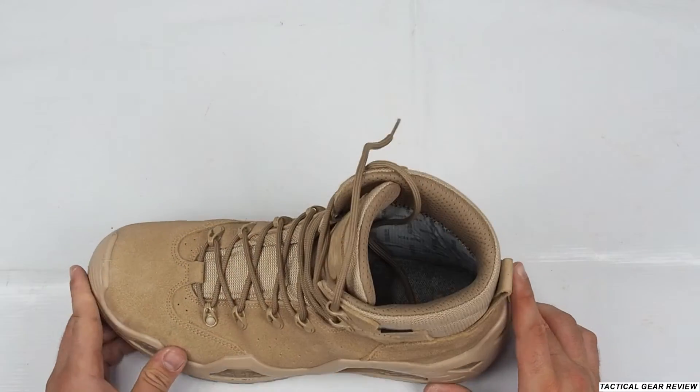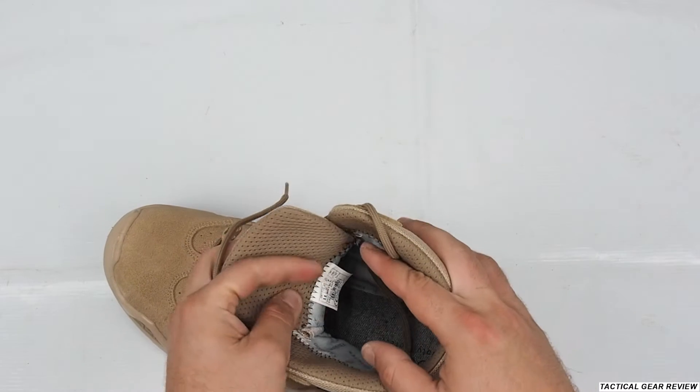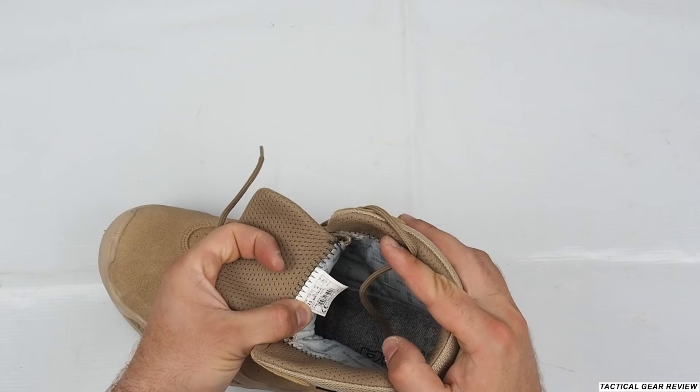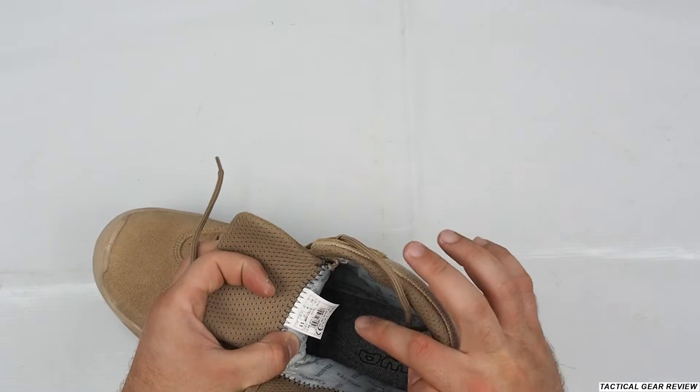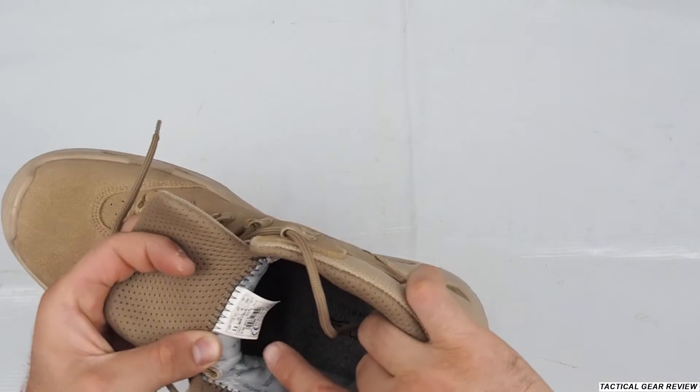Here's our Lowa Z6S boot. As you can see, I have the size 46, which is size 12 in US measurement — the Z6S Gore-Tex in coyote color.